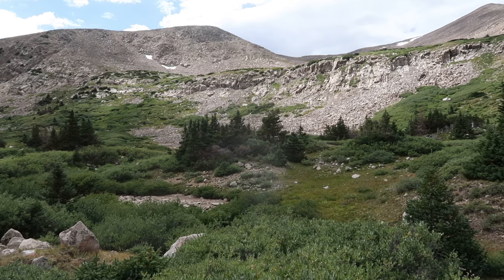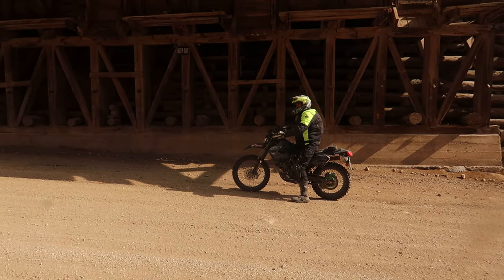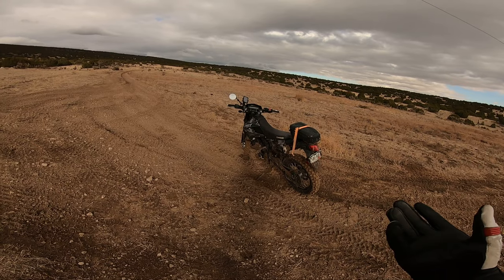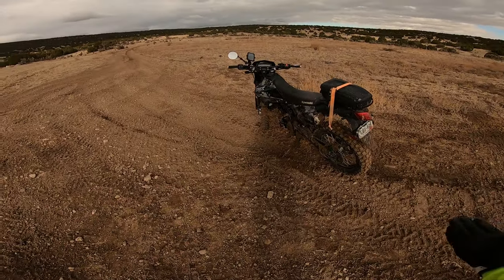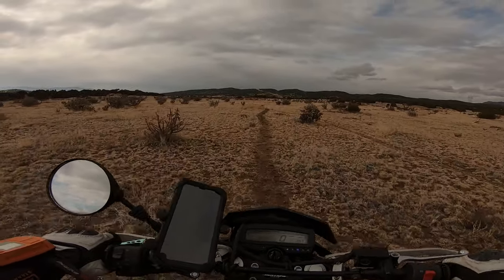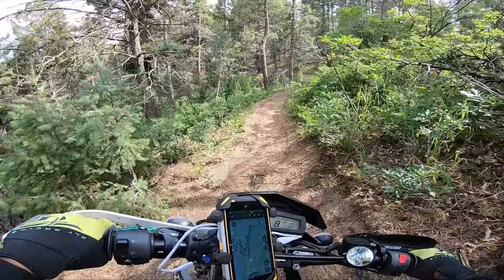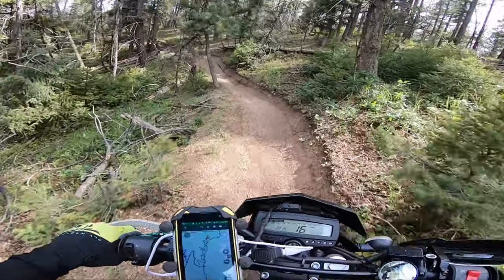If you are looking at this video, you're looking for a small bore inexpensive bike that is reliable. To cut this video short and get straight to the point — I've taken this KLX 250 everywhere one can imagine, and without a doubt it is one of the best dual sports that is dirt-biking enough for even gnarly trails. But I can't ride this dual sport in higher elevations, unfortunately.